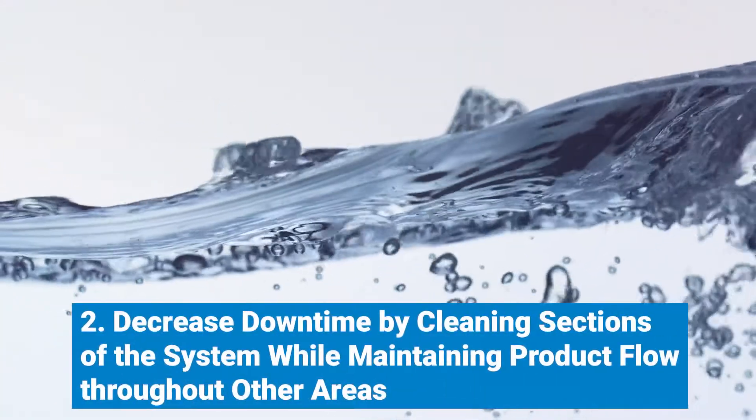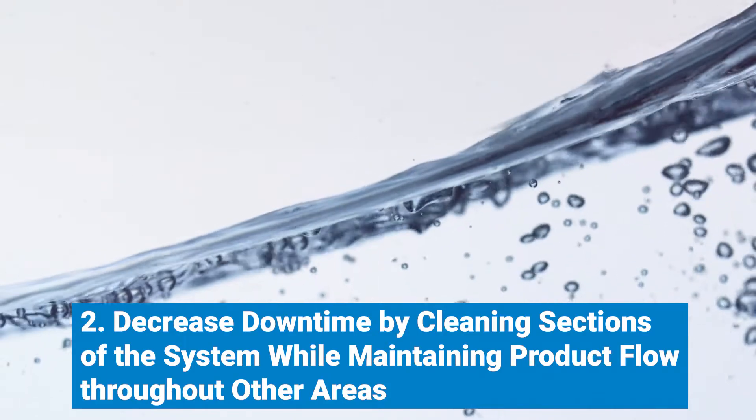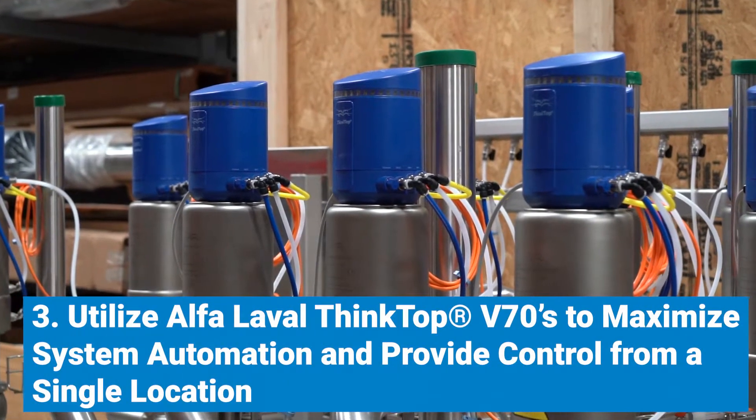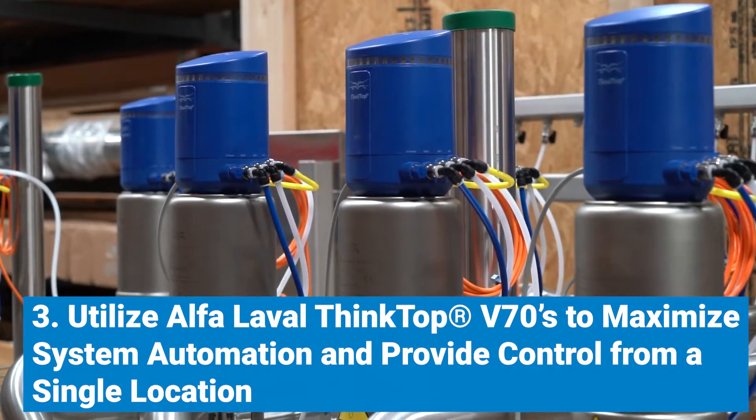Second, decrease downtime by cleaning sections of the system while maintaining product flow throughout other areas. And third, utilize Alpha Laval ThinkTop V70s to maximize system automation and provide control from a single location.